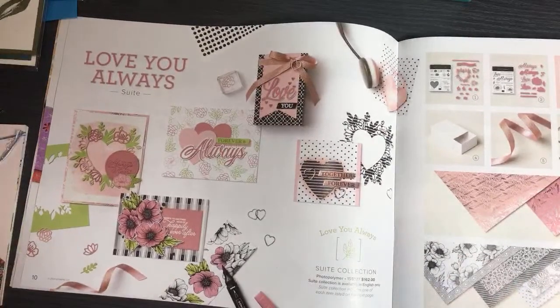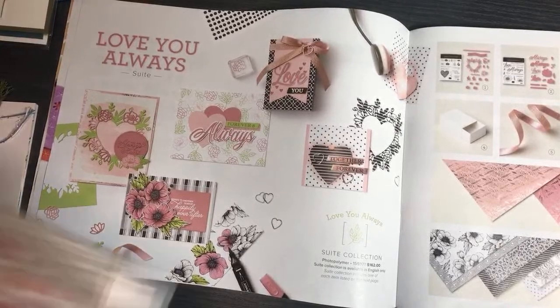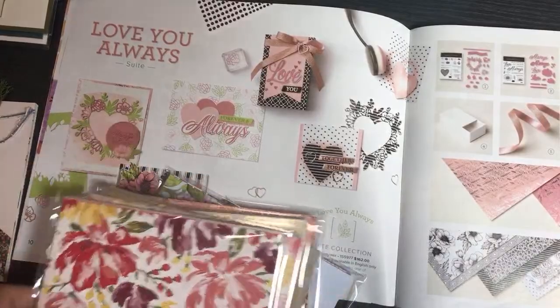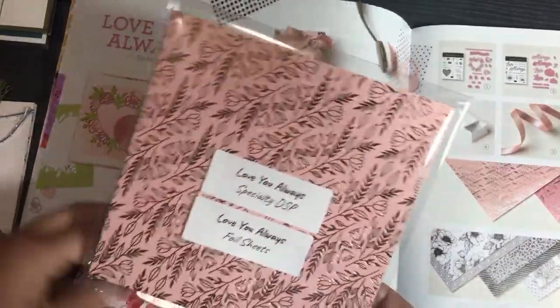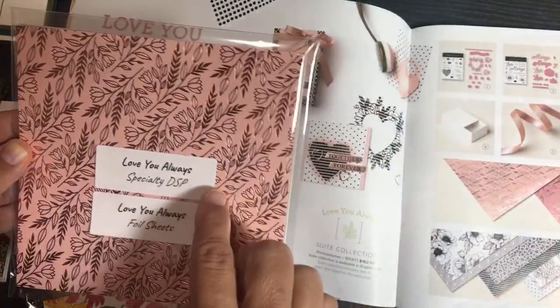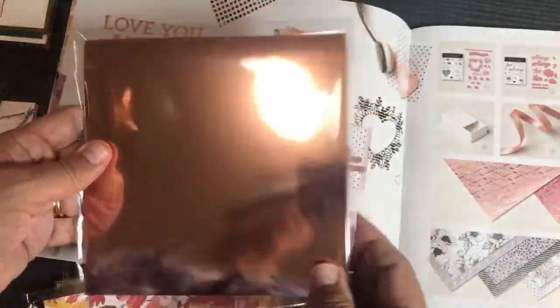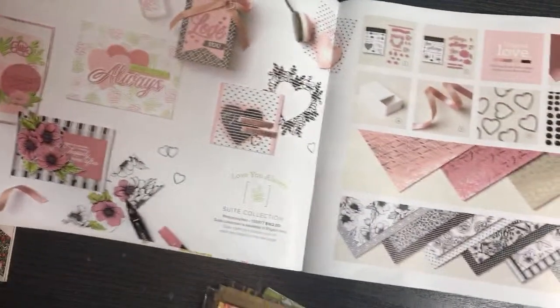So those are the three types of kits. Now I'm going to go over the sweets. I'd call this a mega sweet. I brought my paper over because I'm working on paper shares right now. Without opening all these again, I want to show you this — it's called Love You Always specialty designer series paper. These are Love You Always foil sheets, part of my deluxe paper share.